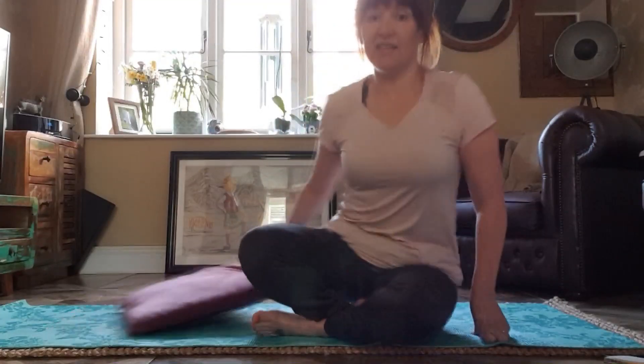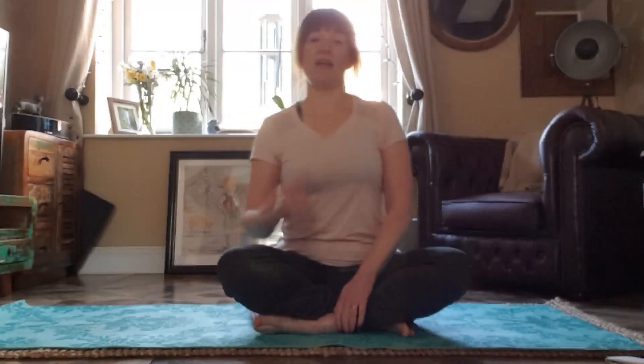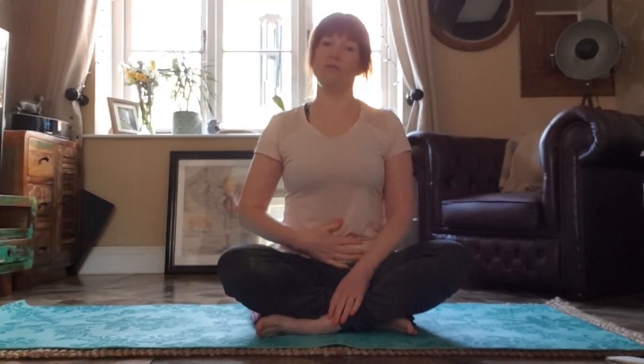The first thing we're going to do is to sit on our cushion. This will create some length in our spine and it'll help us keep our head over our heart and our heart over our tummy.